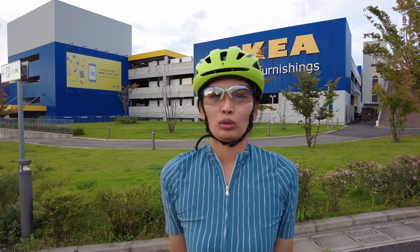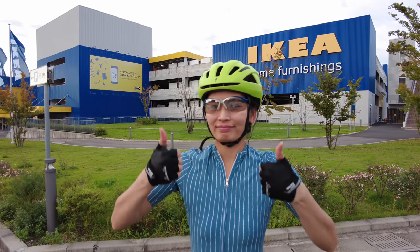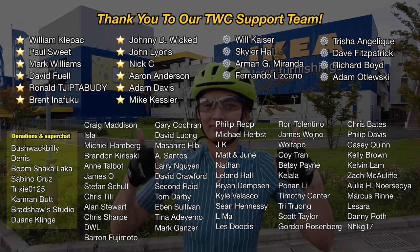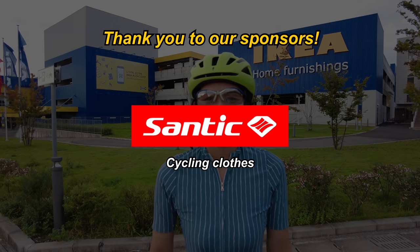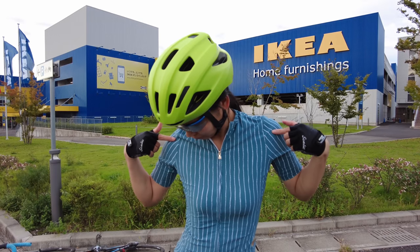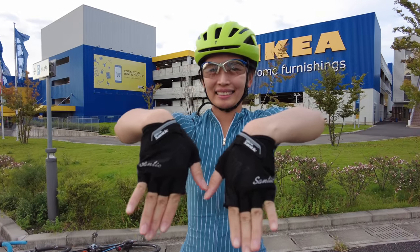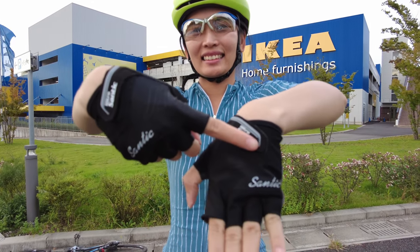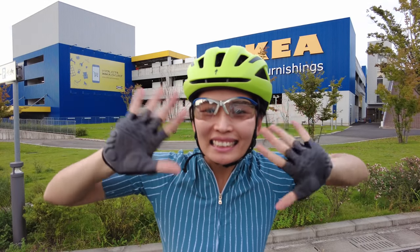Let us know what you guys thought of today's test and what you think of the DJI Pocket 2 — and if there are any other tests you'd like to see, that's it for today. Links for all the products used are in the description. A big thank you to our Patreon supporters who help us continue filming cycling videos, and a special thank you to our clothing sponsor Santic, who provides all of our cycling gear. Thanks as always for watching — we'll see you next time here on Tubo Cruise.